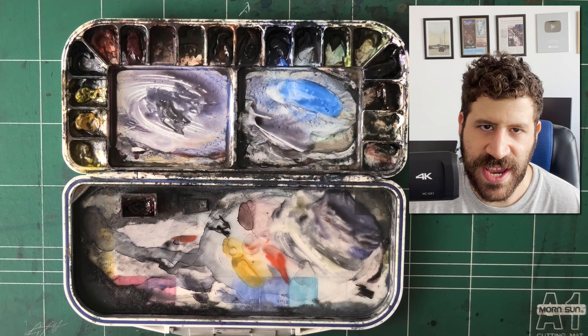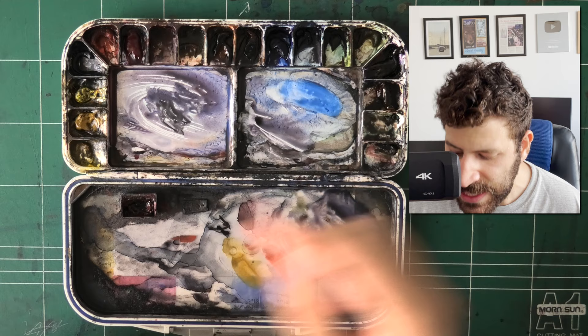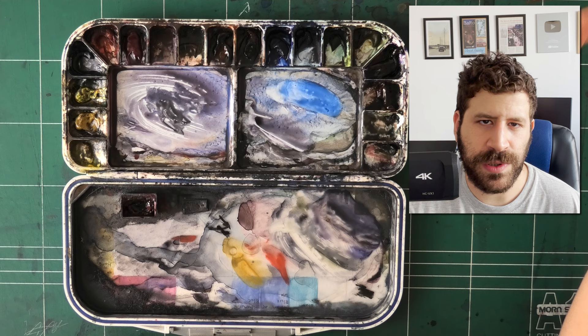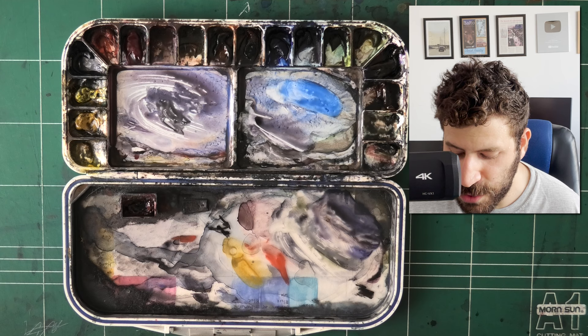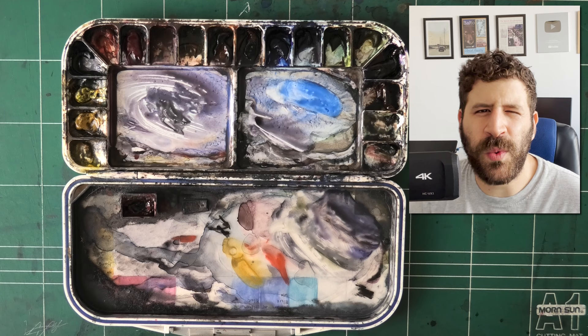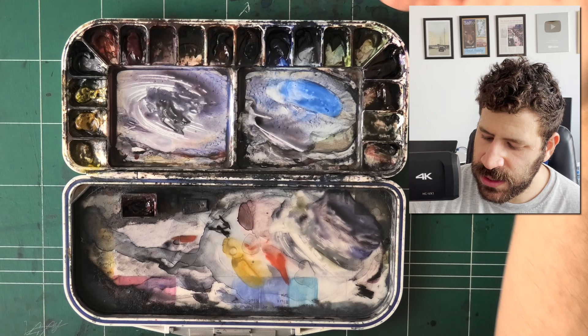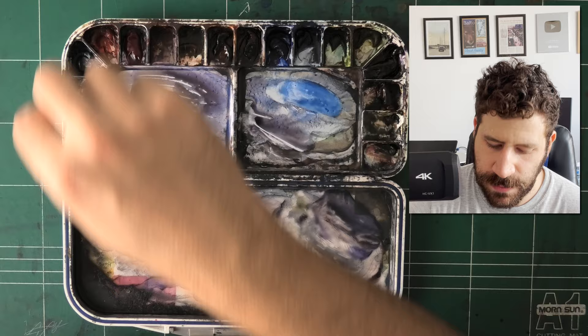I like secondary colors and I discovered that the Daniel Smith secondary color three-color set works really well with all the rest of these colors. The undersea green is a beautiful, slightly muted green. The carbazole violet can go pretty dark, which is very useful. And the quinacridone burnt orange rounds it out. Sometimes I'd like to do a painting based only on secondary colors, but most of my work — about 90% — I'm using my six primary colors: two blues, two reds, two yellows.